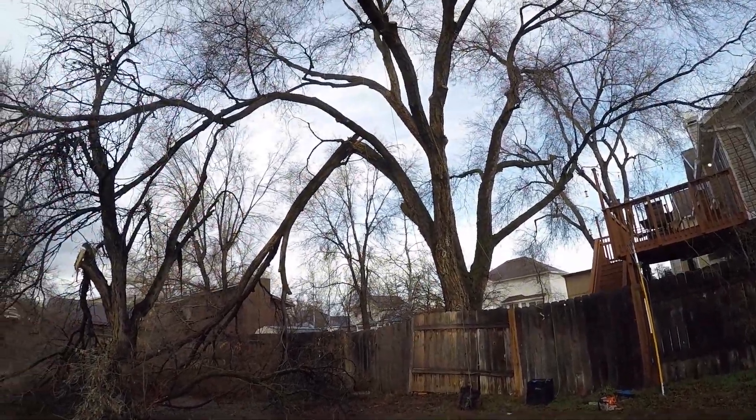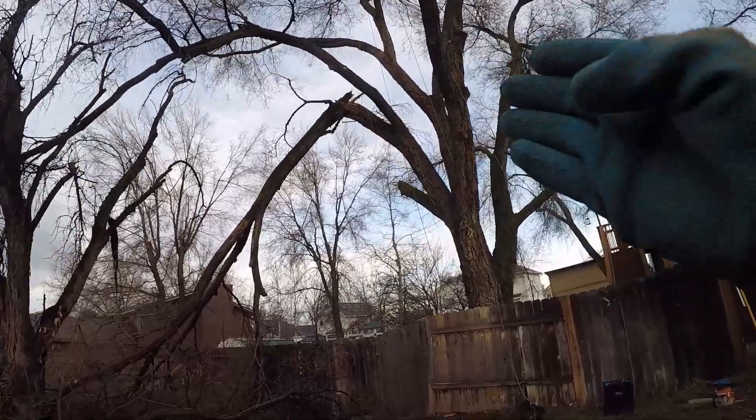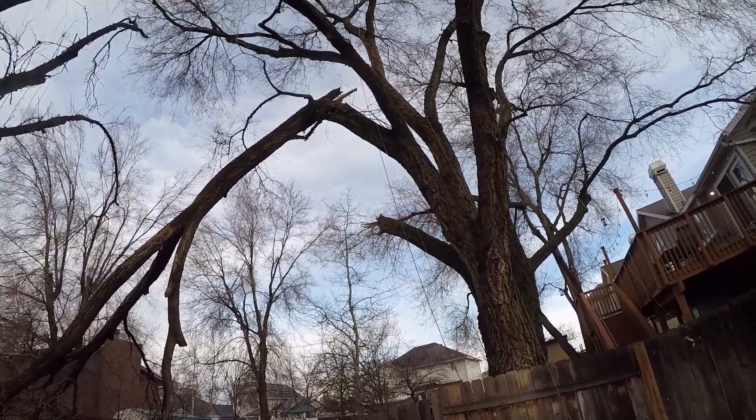All right, so we got some storm cleanup. We're gonna just remove this whole limb out, maybe leave it at a stub because he wants to try to regrow some limbs. We'll see how that goes.